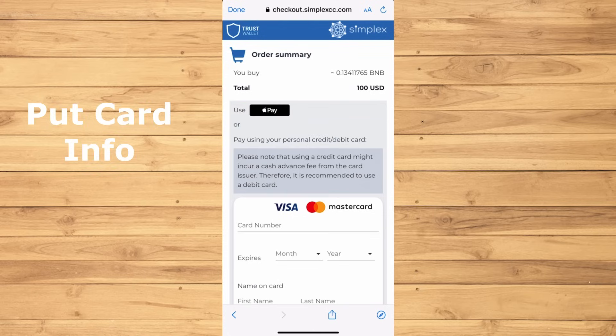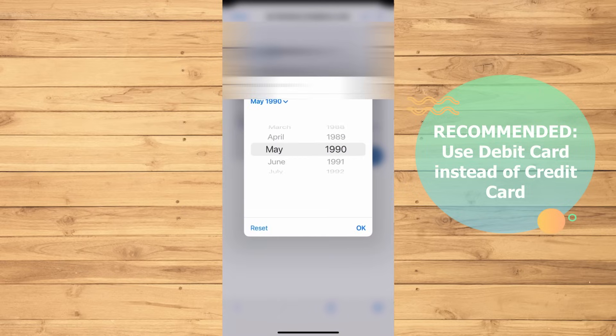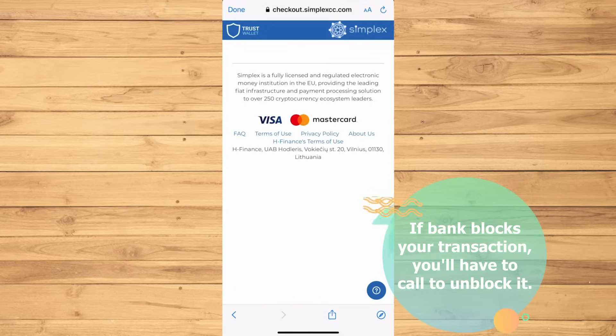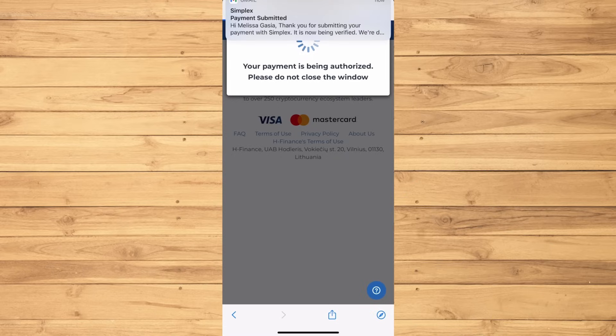Now put in your card details. It is recommended to use a debit card over a credit card, as credit cards may charge more and will likely get denied. Chances are that your bank will likely block the transaction at first, so you'll have to call them to unblock it if asked to do so.